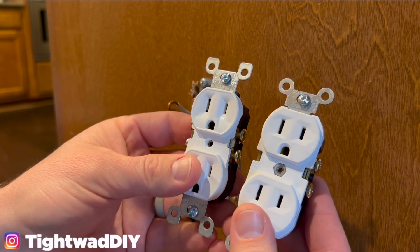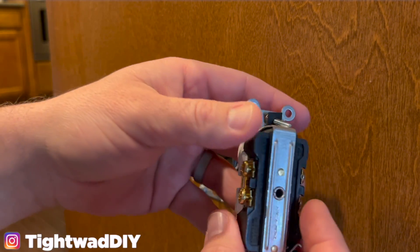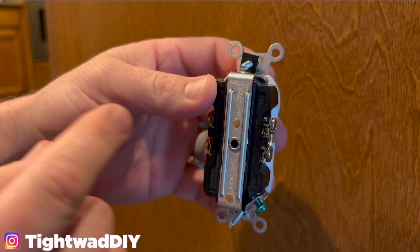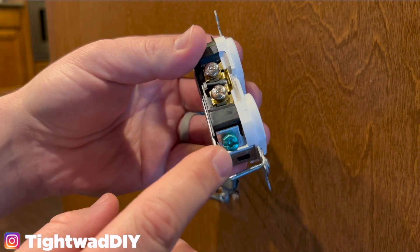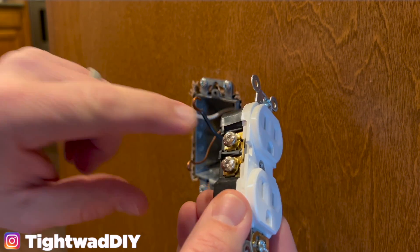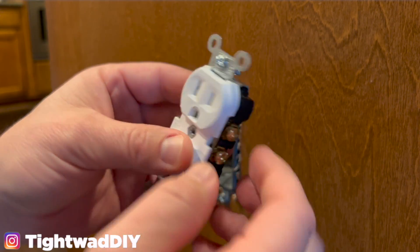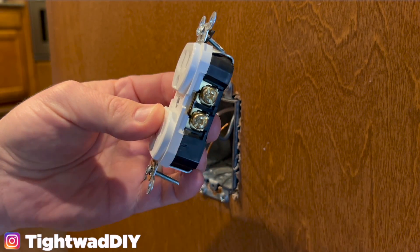I purchased two different outlets to show you the differences in grades and varieties. This is the one I'm going to use as a replacement and it allows for what's called back wiring. It has little plates behind the screws that allow you to slide a wire straight in without needing shepherd's hooks — it clamps the wire into place. The green screw is for the ground wire. The silver screws are for your neutral or white wires. The brass-colored screws are for your black wires. So remember B and B — brass goes to black — and white goes to neutral.